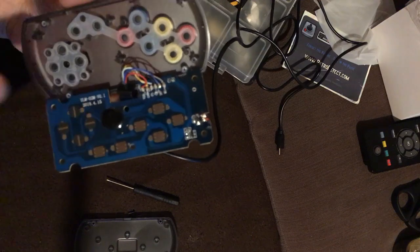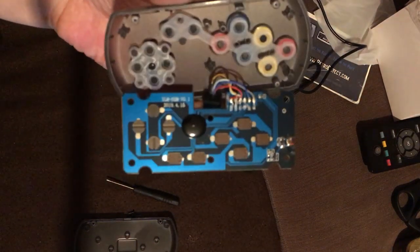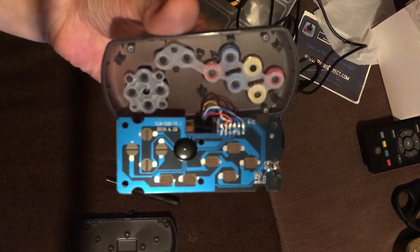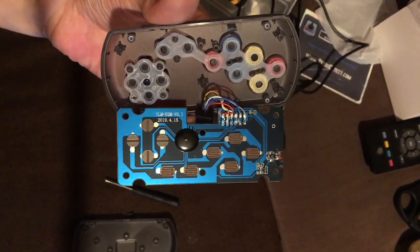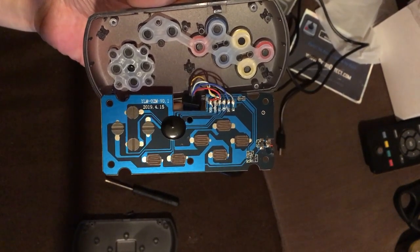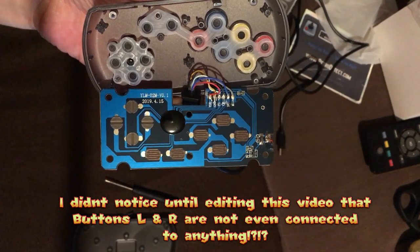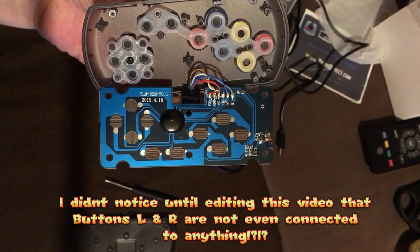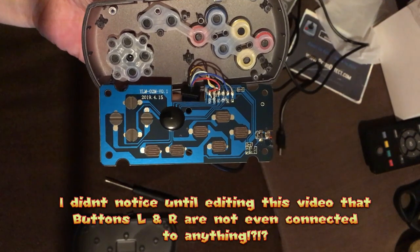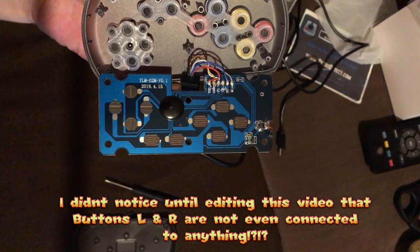Looking at the controller board has actually solved our date format issue. As you can see, it is the month first and the day second. So the console was made on the 11th of June, and the controller was made on the 15th of April.